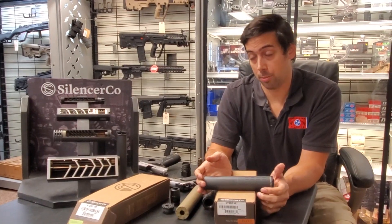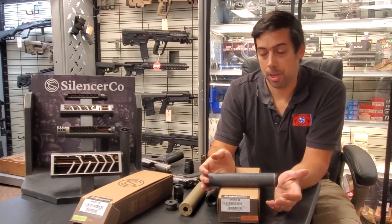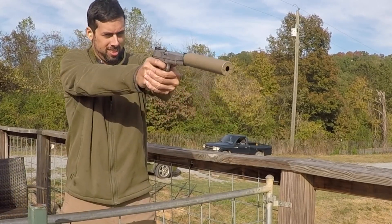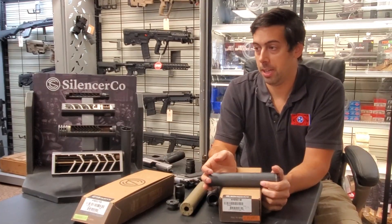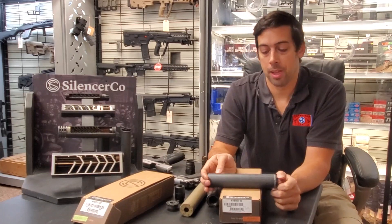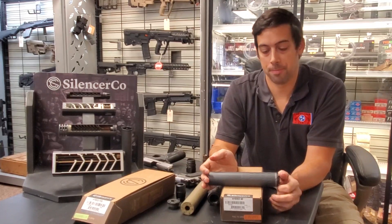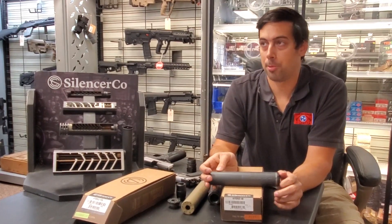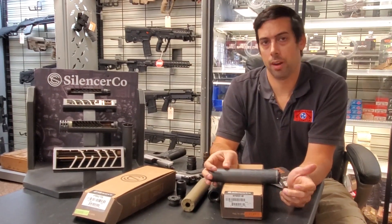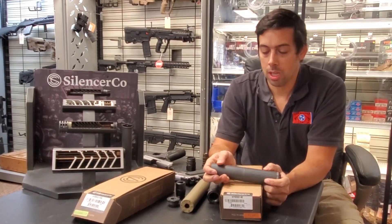The reason it's .46 caliber rather than .45 is that if it were .45, you couldn't shoot .458 SOCOM through it. So if you want a super quiet pig gun that you can shoot 600-grain subsonics out of, you can get a Hybrid and put it on there. People come in all the time asking what silencer would work for .458 SOCOM after already buying a Hybrid — and we get to tell them the one they bought already works on it.